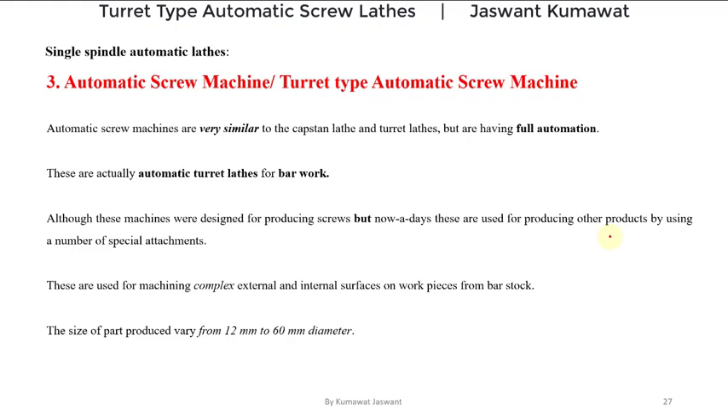On these machines we can machine complex external as well as internal surfaces on workpieces that are in bar type or rod type form. The size of the parts that can be produced on these machines varies from 12 mm to 60 mm in diameter. These components are very small in size.